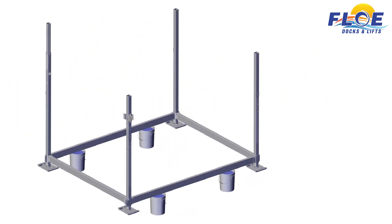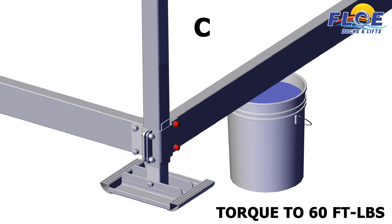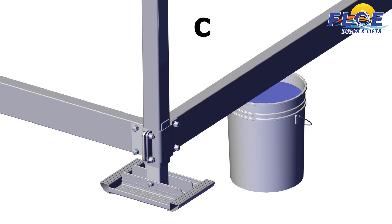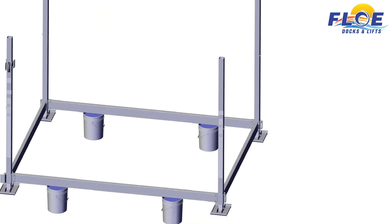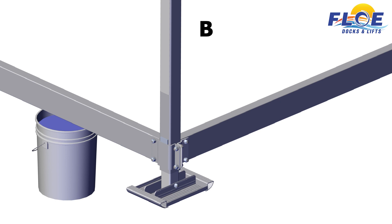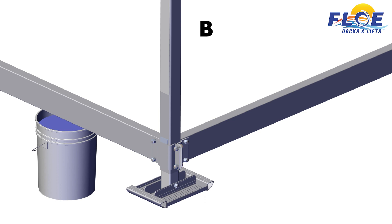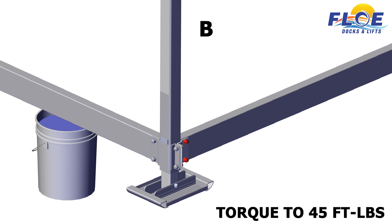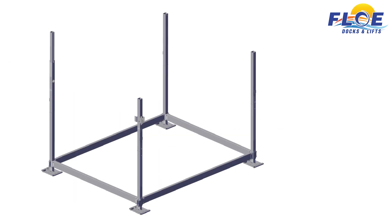Then move to corner C. First, make sure that the corner is square. Then, torque the highlighted bolts to 45 foot-pounds. Then, torque the highlighted bolts to 45 foot-pounds. Finally, torque the highlighted bolts to 45 foot-pounds. Find the center line on the frame between corners C and D. Then move to corner B. First, make sure that the corner is square. Then, torque the highlighted bolts to 60 foot-pounds. Then, torque the highlighted bolts to 45 foot-pounds. Finally, torque the highlighted bolts to 45 foot-pounds.